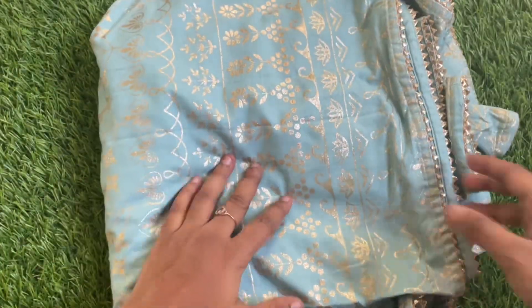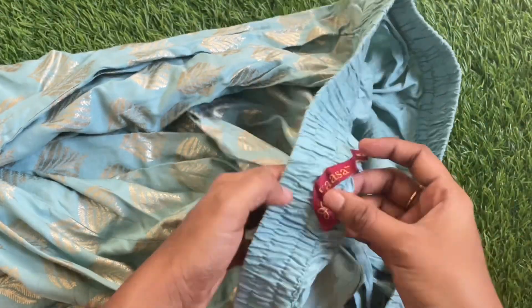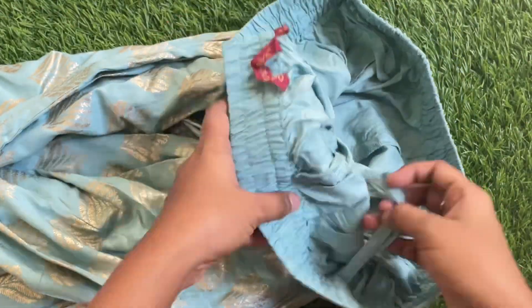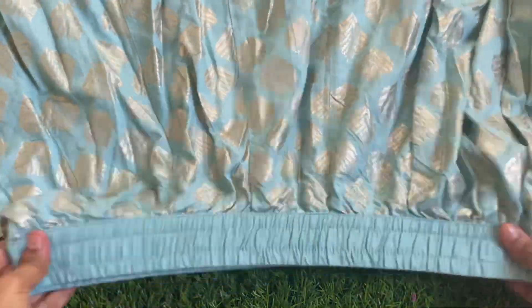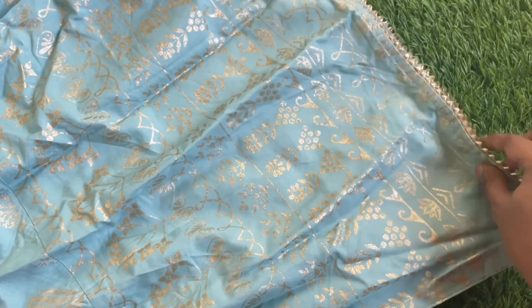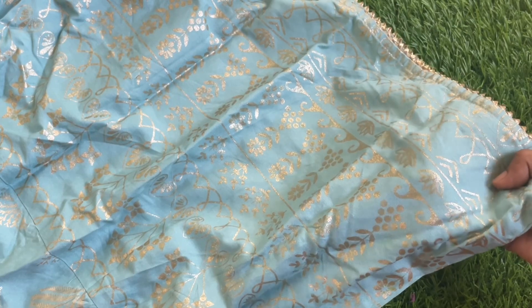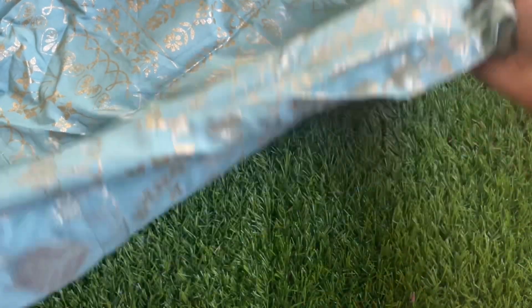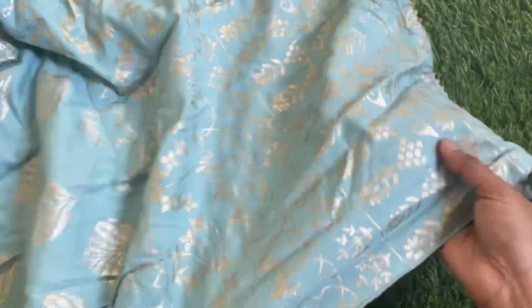It has a sky blue combination with gold print all over. You can use gold print as well as other products. This is very heavy and we provide a fully elastic waist. The lace detailing also has a very good layer — it is very excellent. I will use rayon fabric with a type of print.